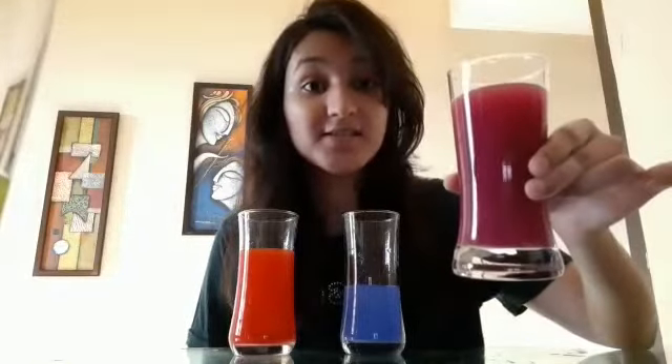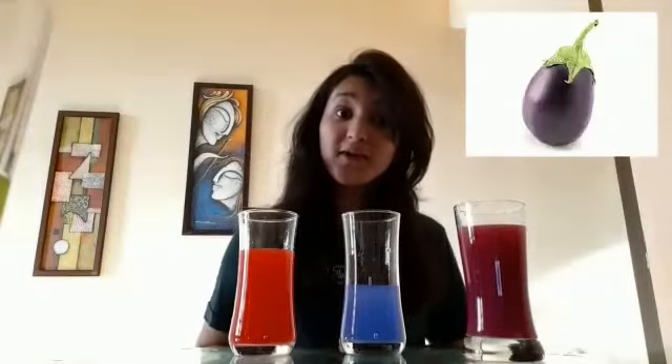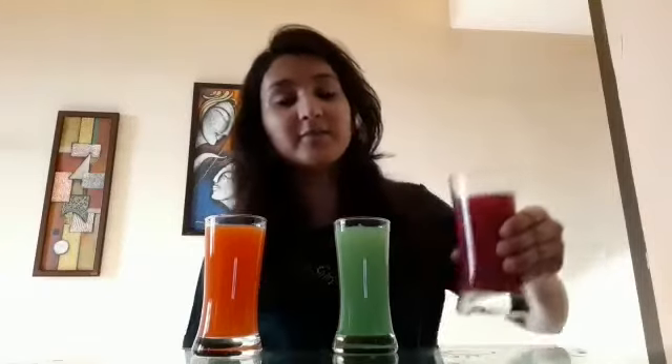So children, as you can see, the color of this glass of water has been changed. And which color is this children? Purple color. So what is the color of brinjal? Purple color. And what is the color of onion? Onion is also of purple color. Now let us revise these colors one more time. Orange color, green color, and purple color.